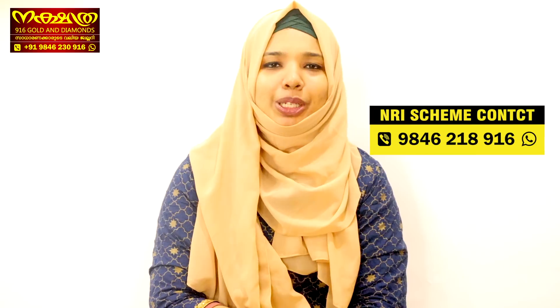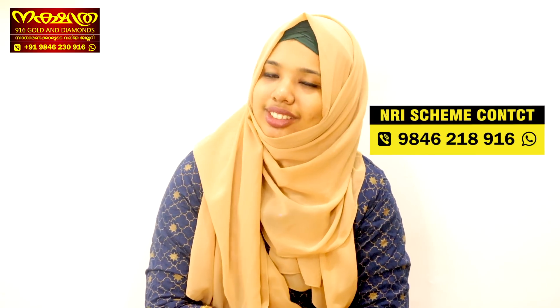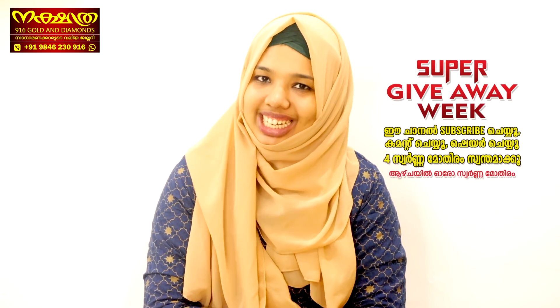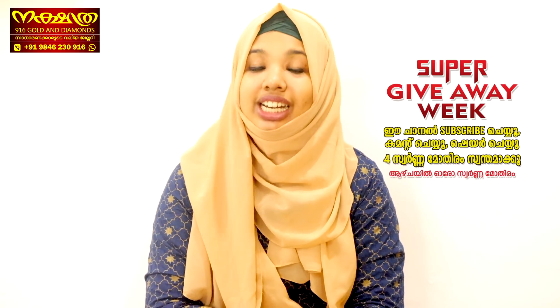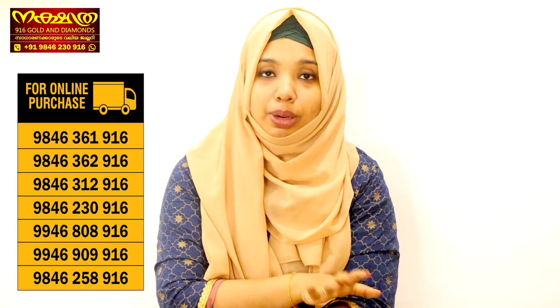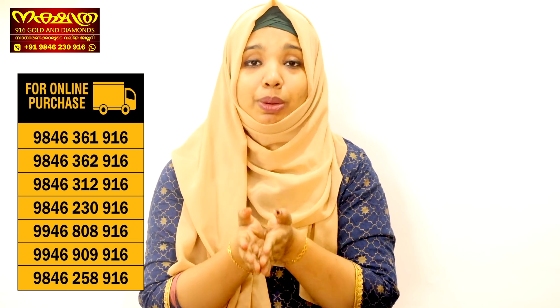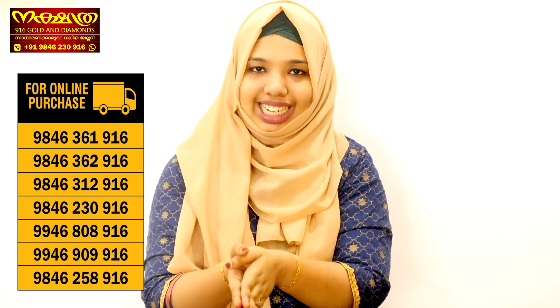Now we are going to show you how to subscribe to our channel. If you want to subscribe, please comment. You will be able to see our collections and shop. You can also share with your friends and cousins.